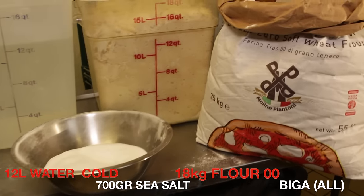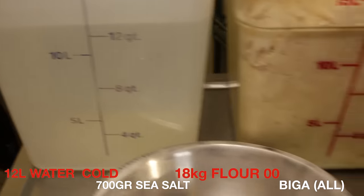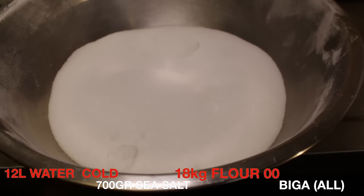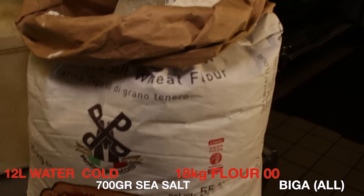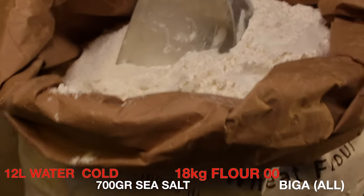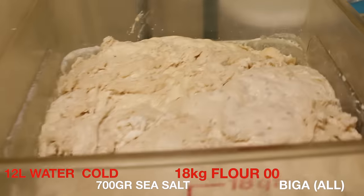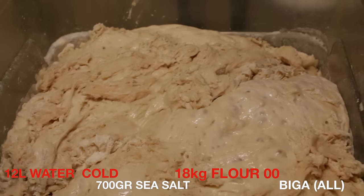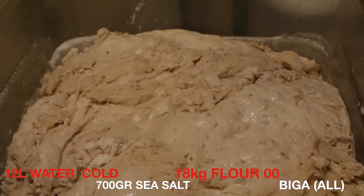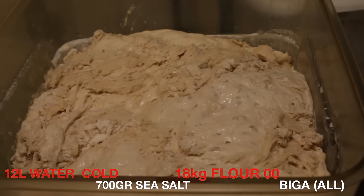So we are going to use 12 liters of water, 700 grams of sea salt, 18 kilos of zero zero flour, and of course the Biga that we created — which is basically 3 liters plus 6 kilos of flour with the yeast.